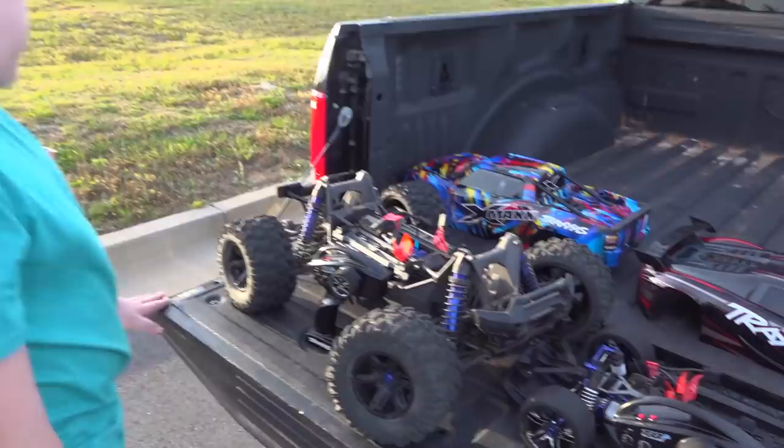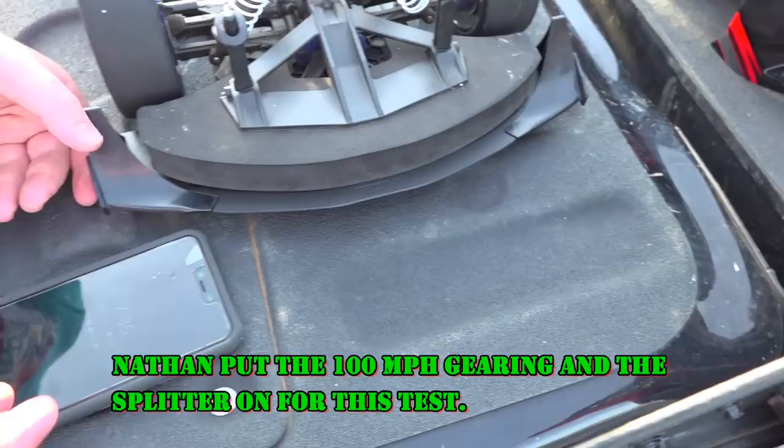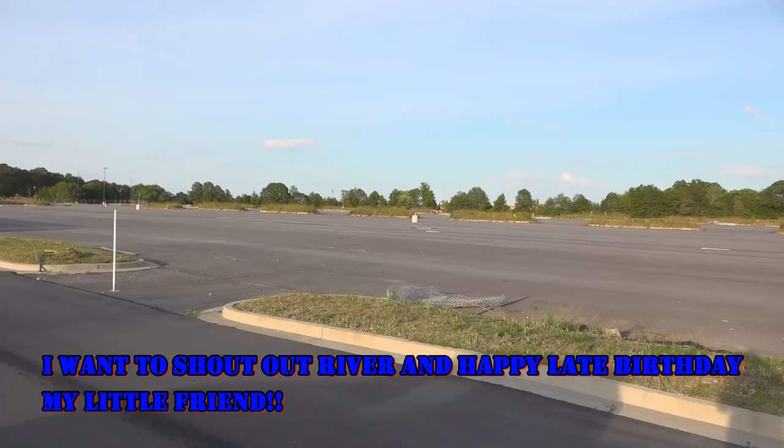Welcome back to the channel. Today we have the Traxxas X-Max multicolored body and the Traxxas X01, along with the racing high-speed splitter that comes with it. We're trying to bust 100 miles an hour today. That's the body — black with a black and red stripe and a little bit of gray. We found a good spot to get the top speed run. Look at this — smooth like butter.